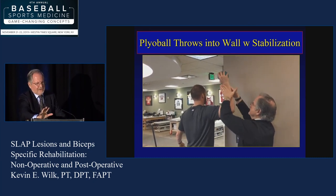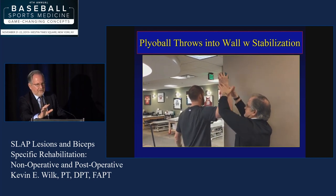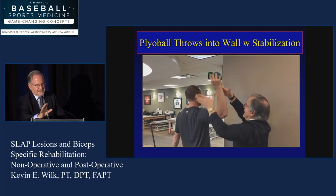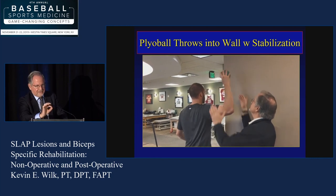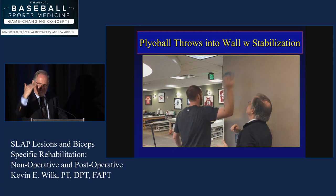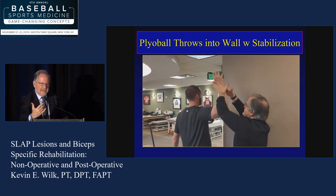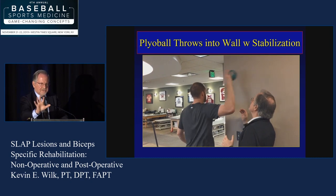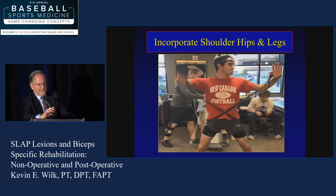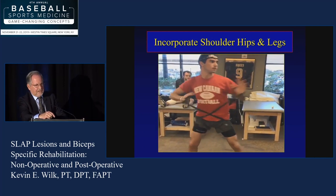This is just simply a wall dribble, or baseball throw, but I'm looking at his ability to stabilize at end range, and also looking at the ability for him to maintain that 90 degrees of abduction. If he wavers — anterior, posterior, or superior/inferior — that's a lack of dynamic stabilization. I'm also looking at the scapula. It seems like a simple exercise, but that's one of my precursors of whether or not you can start a throwing program.